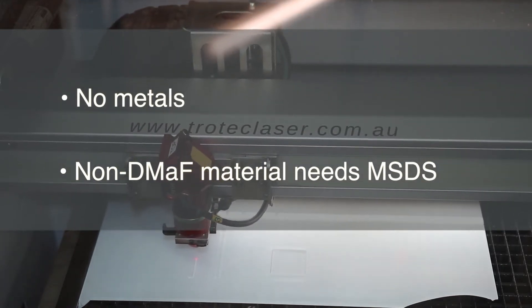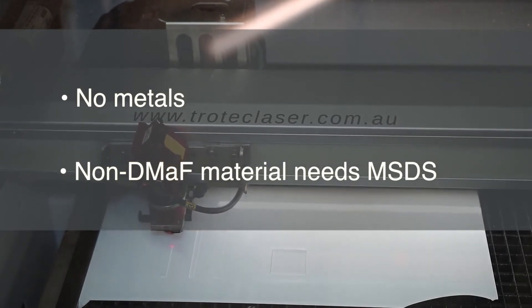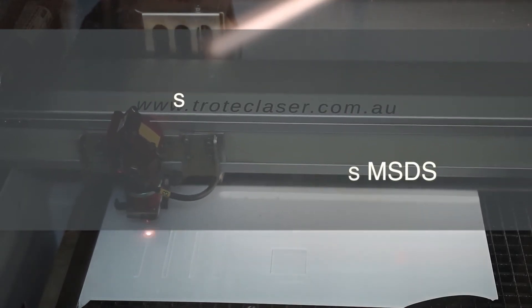Not all materials are safe to cut. For example, some exterior plies have glues in them that give off toxic gases if cut. PVC is also a no-no for the laser cutters. Come check with us first.